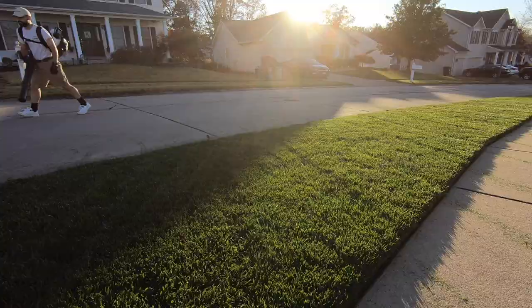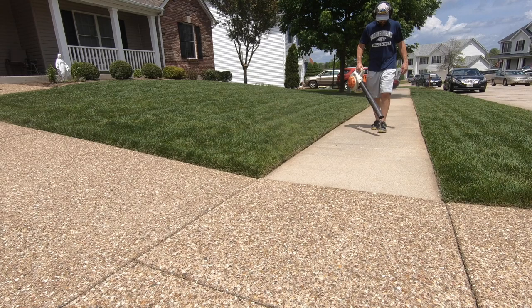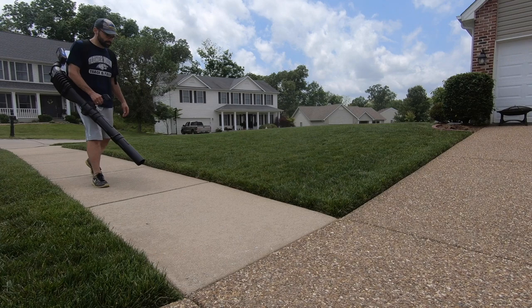Additionally, from time to time I will use this to clean up grass clippings after a mowing, but most of the time this blower was a bit overkill for this job, so I found myself grabbing my handheld blower instead. Overall, I think this is a very good piece of equipment that is built extremely well and I have no concerns of something breaking or wearing out prematurely.